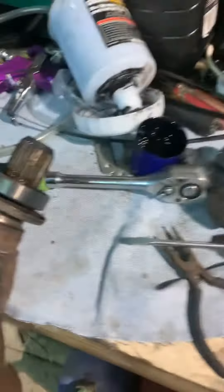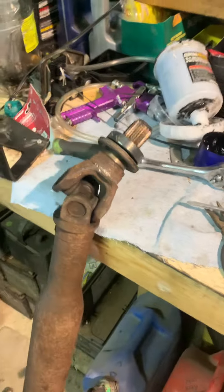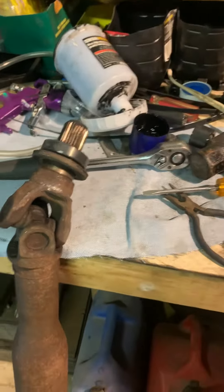I left the bearing on — I saw one video where the guy cut the bearing out, but he also nicked and grooved the yoke, so I left that on and used a bearing puller to get it off. To get it off, just heat it up. I used a piece of metal, put it right up against the lip, and just smashed it until it popped out.